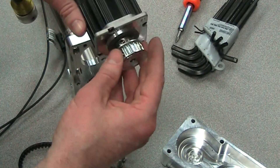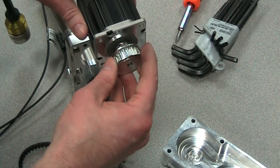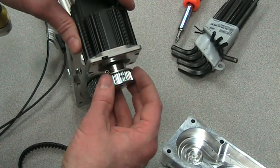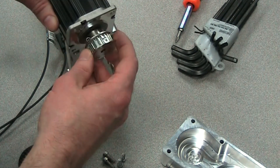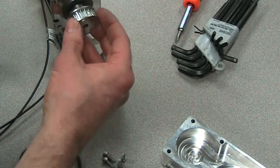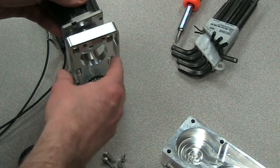There are torque value settings and you can obtain those from our documentation. It's different for each size actuator and each size motor, so it's good to look that up before you install it.